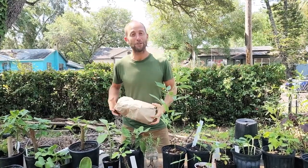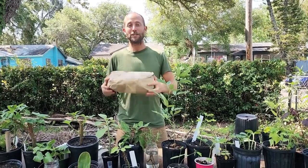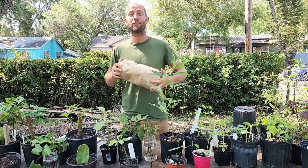Hello dear friends. I am about to show you how to plant the Food Forest Starter Bundle, which is a bundle of about 30 of the easiest to grow, most productive foods to grow here in Florida.